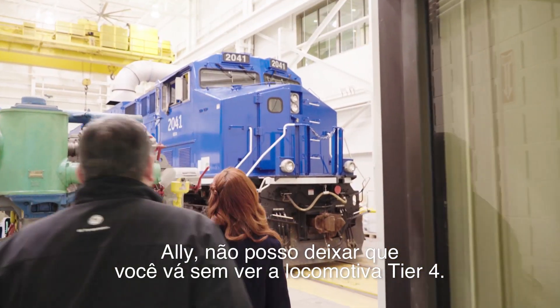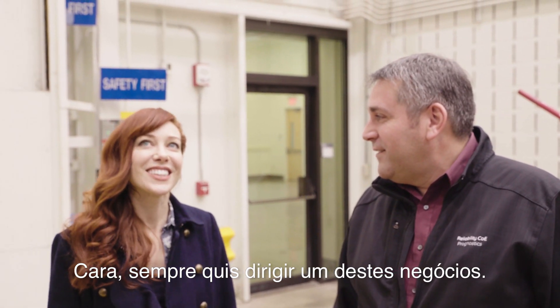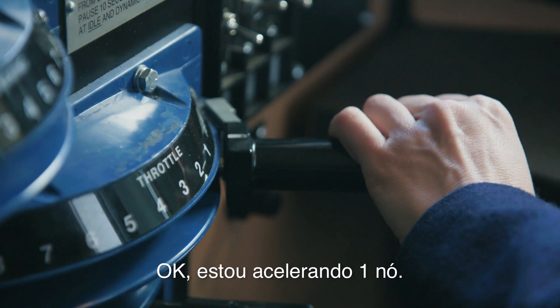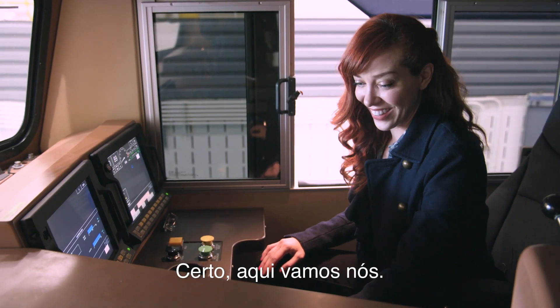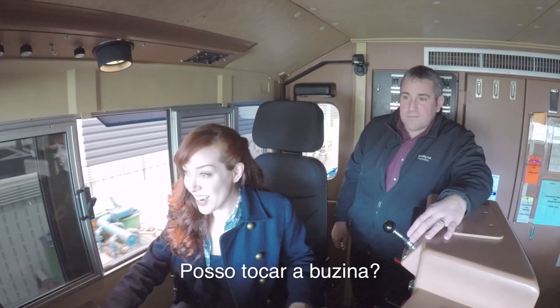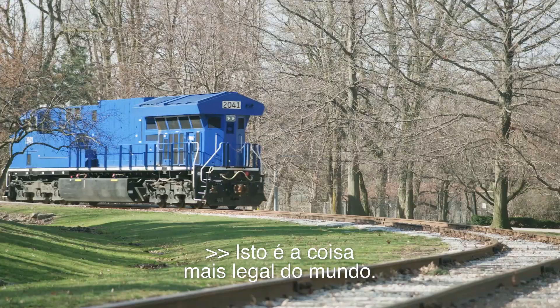I can't let you leave until you see a Tier 4 locomotive. I've always wanted to drive one of these things — are you serious? I'm serious. I cannot believe I'm doing this. Throttle's at notch one — here we go, we're going! This is the coolest thing that's ever happened. Can I do the horn? Oh my gosh, this is the coolest thing ever in the world!